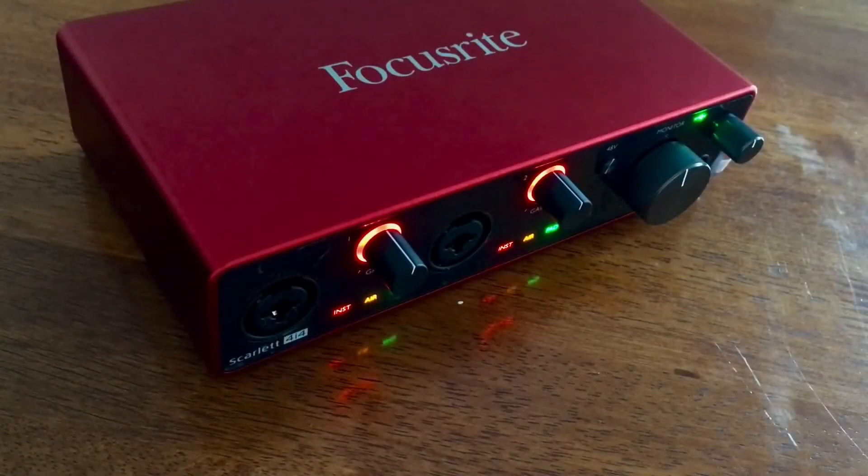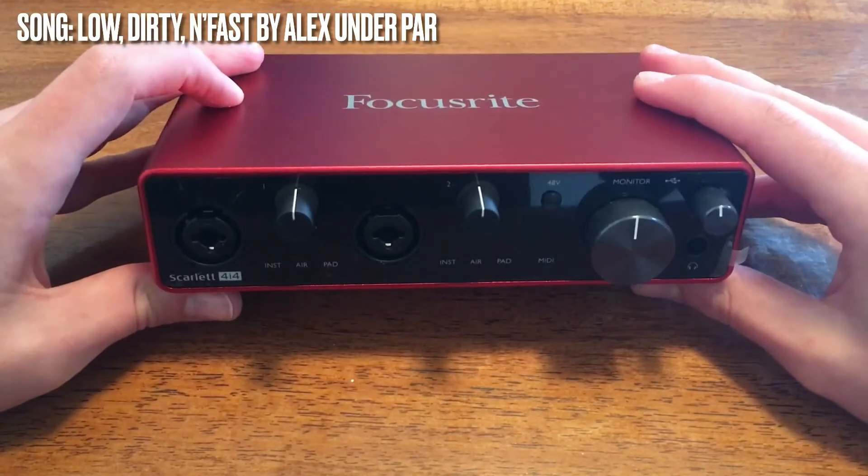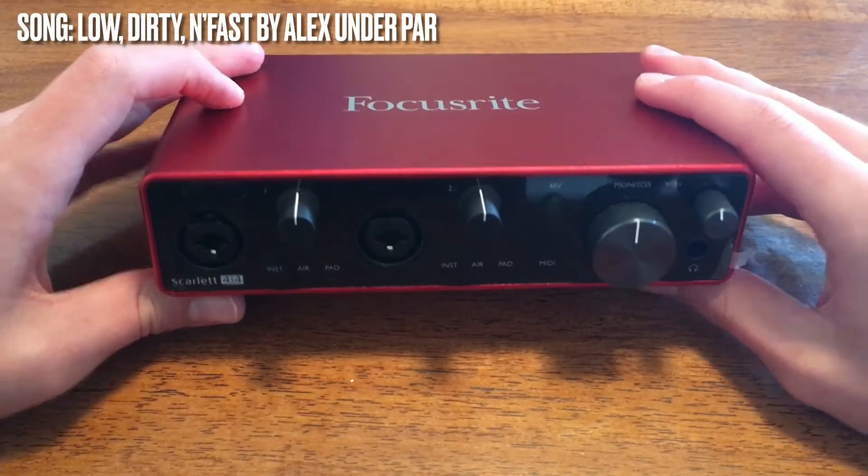How's it going guys? When I first started recording music a year ago, I came to realize my most important tool would be my audio interface. The audio interface that I bought was the Focusrite Scarlett 4i4 3rd generation. After doing lots of reading, I came to learn that a lot of other people use the Focusrite Scarlett series as their go-to audio interface. Today I'm going to do a quick review and show you guys the features that the 4i4 has.